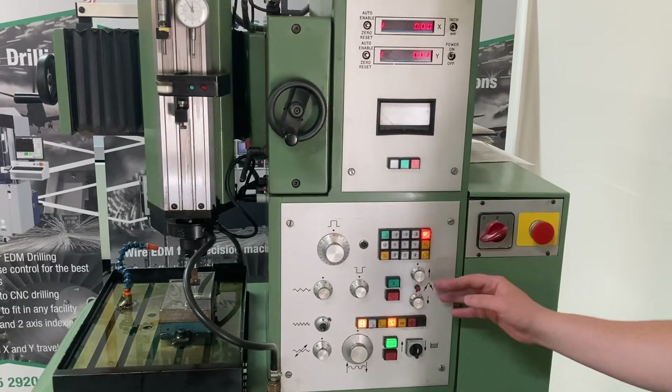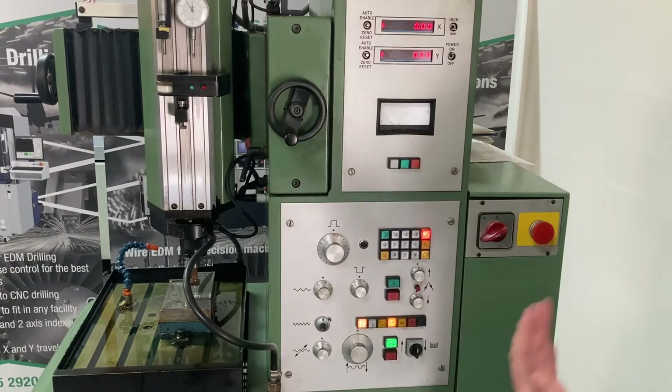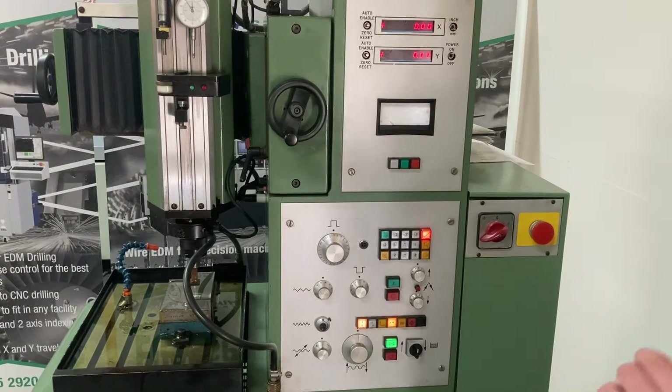Generally I sort of leave these where they are and then once I'm running I'll adjust those to optimise to what I need. The off time I'm usually looking for about a half-mil lift, and then the on time is what you push to get your cycle times down — effectively increasing that work time relative to your flushing. If you've got really good flushing, you can have it working for a long time without any arcing or issues with your sparking.